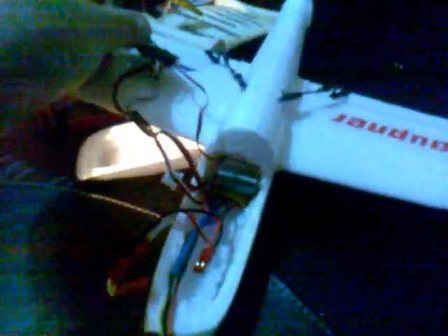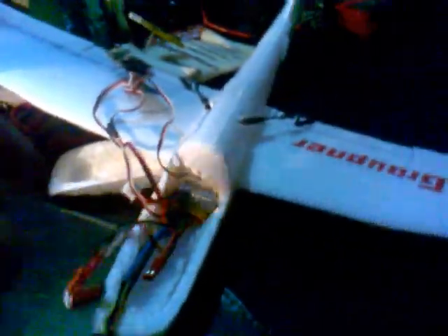This is a mini discus. It's normally a hand-throw plane. What I did is make it RC. Let me connect the battery and I'll show you how it works.